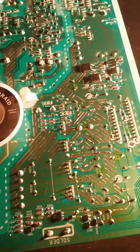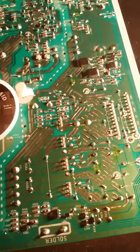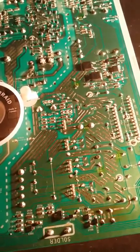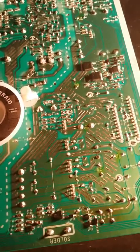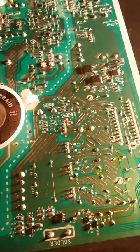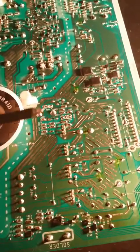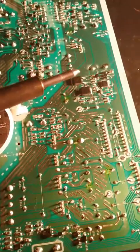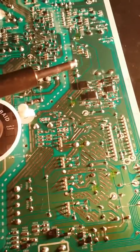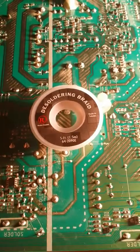I highlighted each of the capacitors to be removed with a yellow highlight marker — you can see them in yellow slightly. Also note the polarity of the capacitors as you reinstall them. The negative is on the curved side of the capacitor symbol, so make sure you put them in correctly. On your soldering iron, make sure it has a nice, bright, shiny tip — I cleaned this with steel wool. I will use desoldering braid to remove the solder around each of the components.